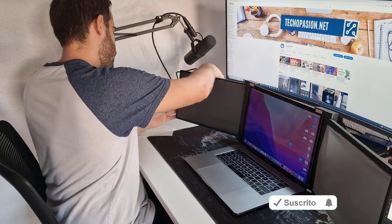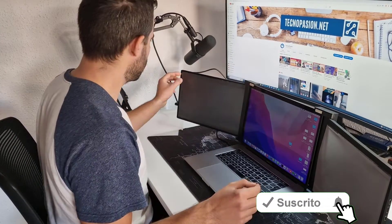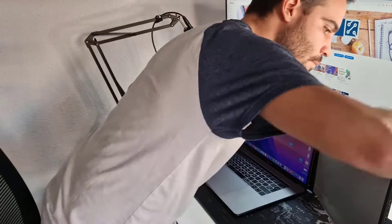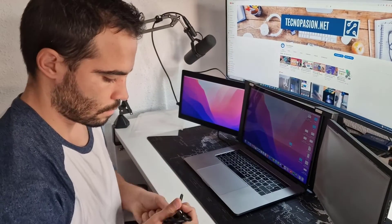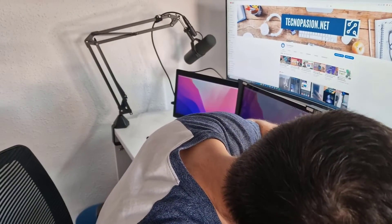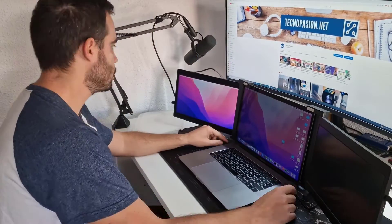In my case, with the MacBook Pro it's not necessary. Once you have done it, you only have to connect each screen. Once you connect it, the computer already detects it automatically. When we connect the next one, the computer will also detect it automatically. What can we possibly do? Order the screens, which I will show you later.